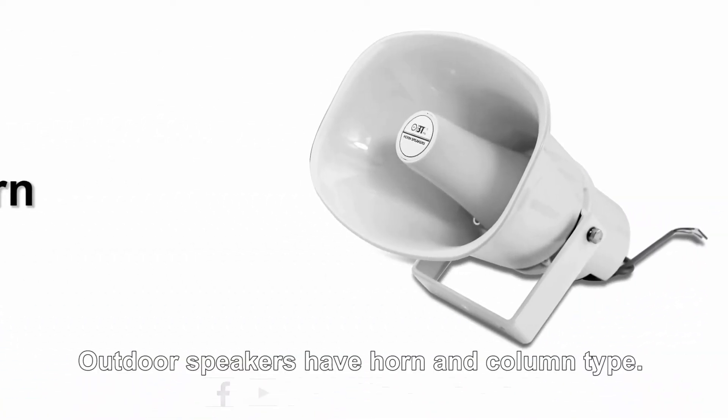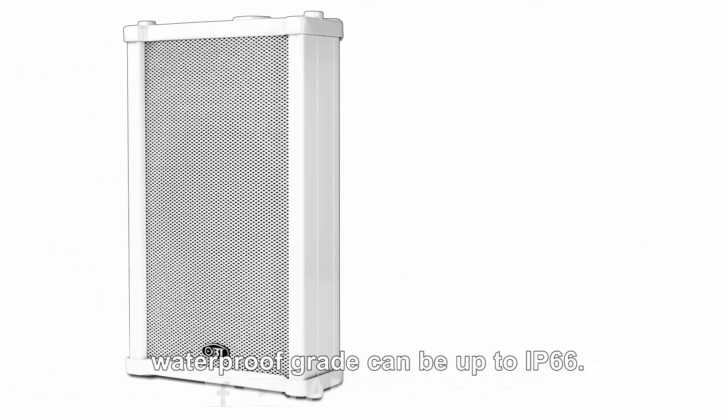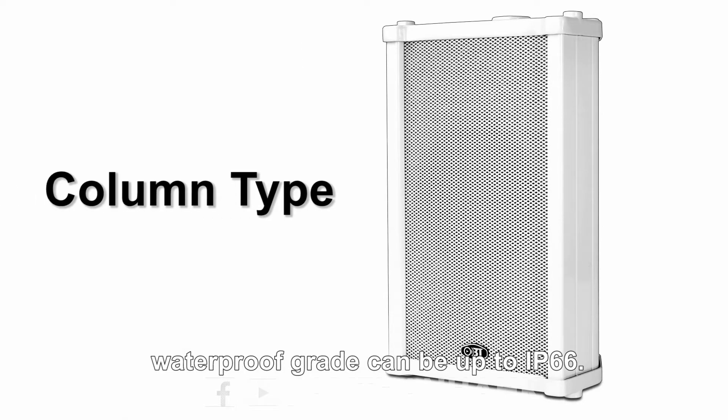Outdoor speakers have horn and column types, with waterproof and anti-corrosion design. The waterproof grade can be up to IP66.